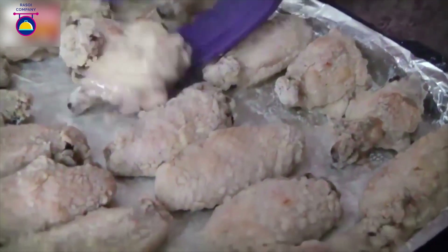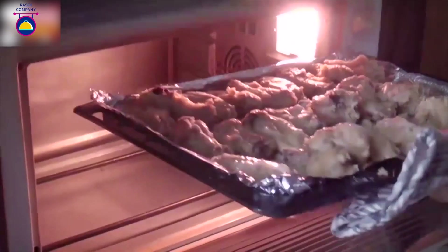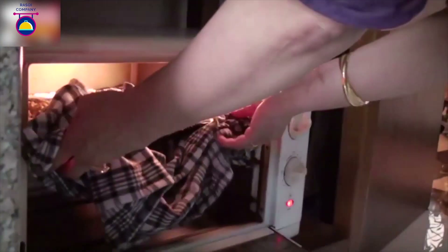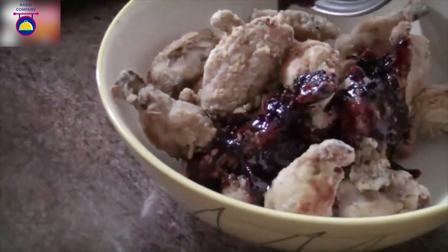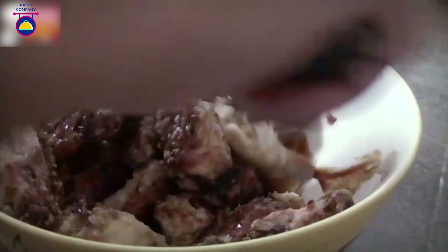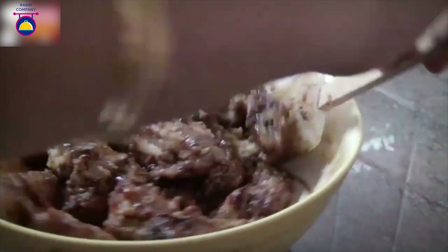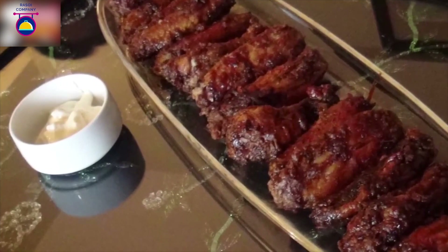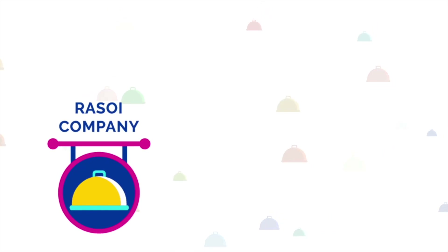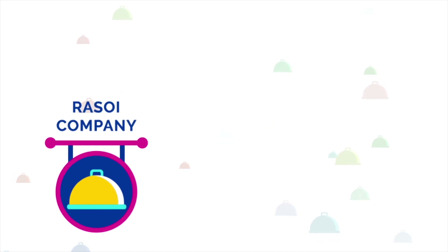Now let's check if the wings are done. We're going to flip them over and add more canola oil, then put them back in the oven for another 30 minutes. Now the chicken wings are ready — they smell awesome. Immediately pour the sauce over them and toss nicely so that each wing is coated with the sauce. Let it cool for a while so the sauce soaks into the coating. These look so delicious, served with a mascarpone cream cheese sauce on the side.